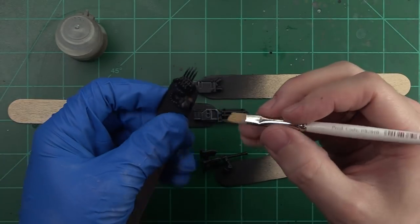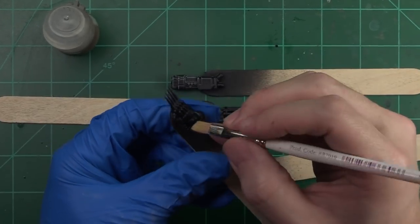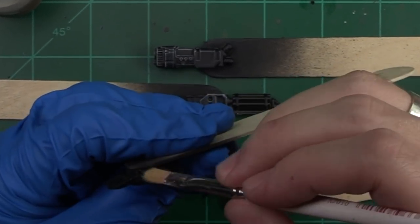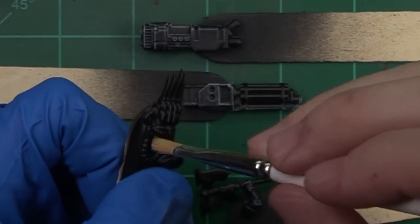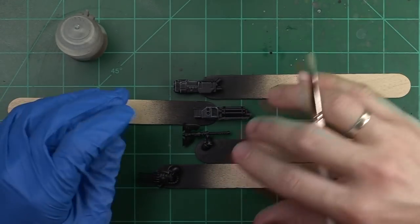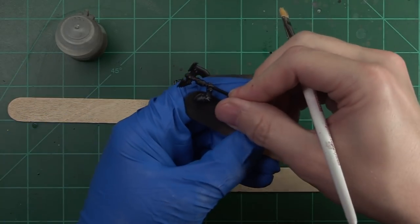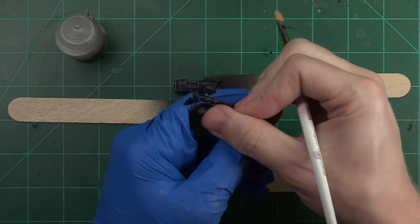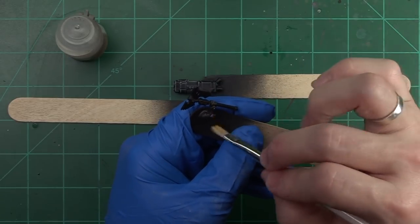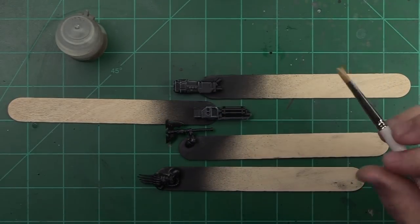We can approach our lightning claw with a similar thought process in mind and get all those edges on that one as well. This one's a bit more rounded but we're going to really focus on areas where the dry brushing is going to pick up and speed up the process of getting this to tabletop standard or above quickly. We've got all of our edge highlights done very quickly. It's important to note that this does need to dry — there's 'dry' in the name dry brush. If you move on too quickly and start applying washes, the paint can come right off. Make sure when you do dry brushing that you are careful with where your fingers are and what your next steps are.